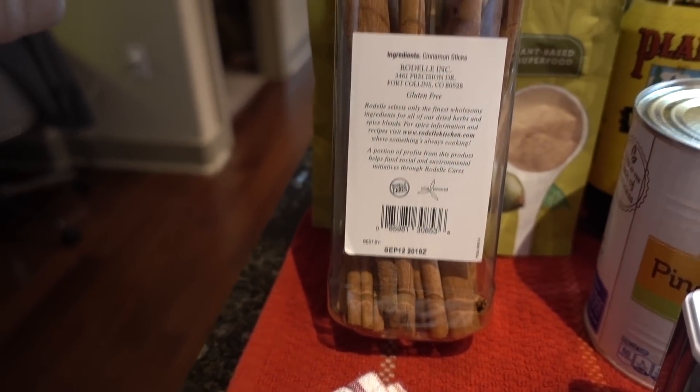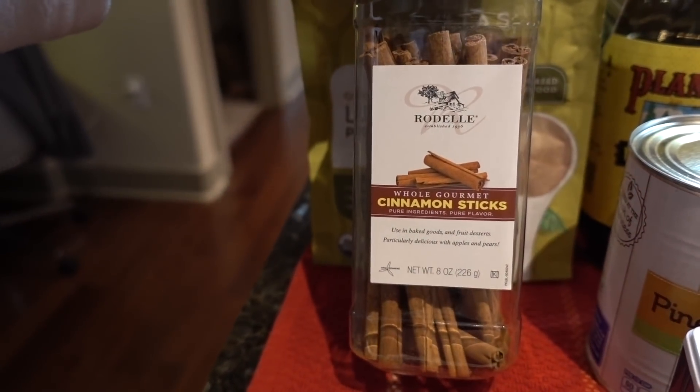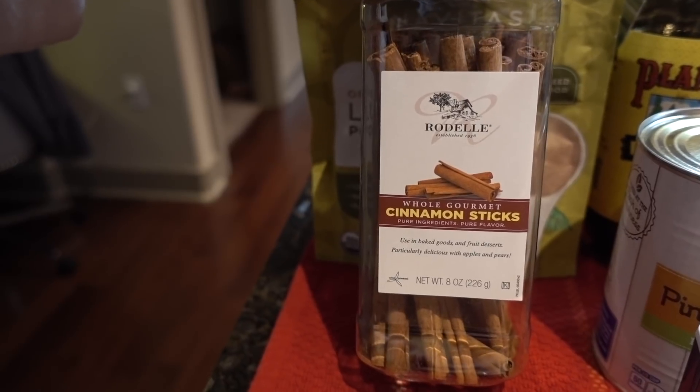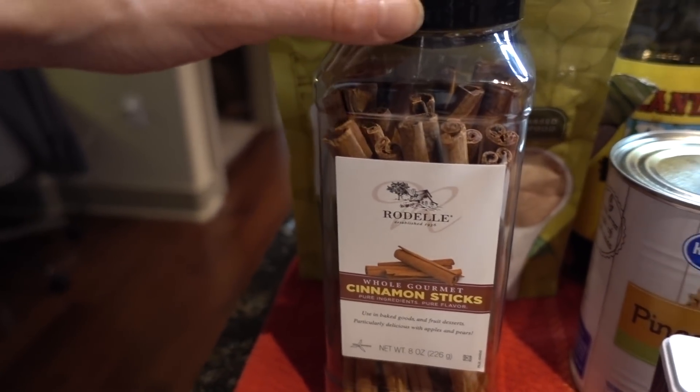I believe these Rodell cinnamon sticks come from Fort Collins, Colorado — home of the CSU Rams. They also have some good breweries there and a green chili flavored beer if you're so inclined to imbibe in microbrew beers.